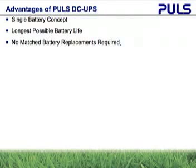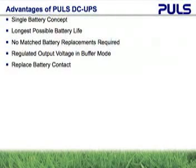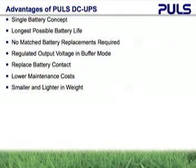A regulated output in buffer mode provides more stable operation during the entire discharge of the battery. The replace battery contact can help determine when a battery needs replacing, which lowers maintenance costs. The small size and single battery can help shrink your enclosure size and lower transportation costs.